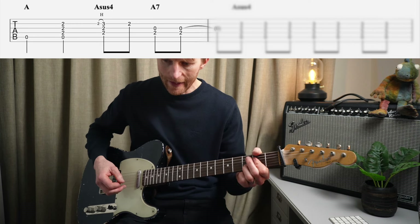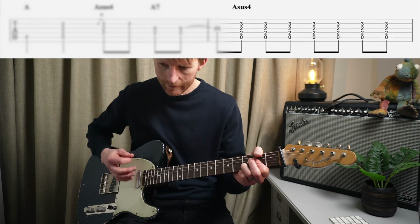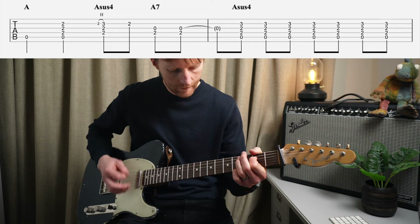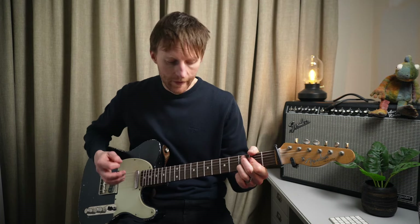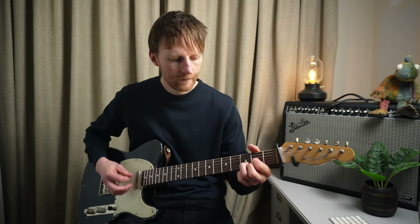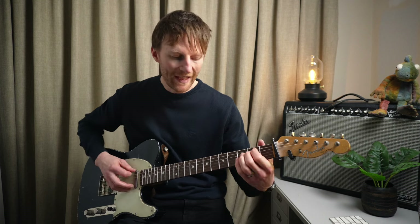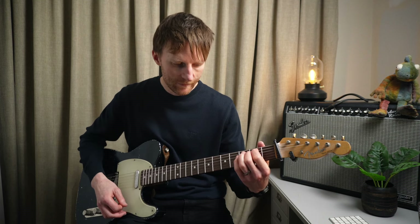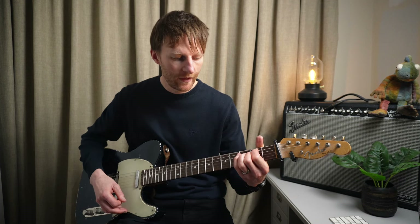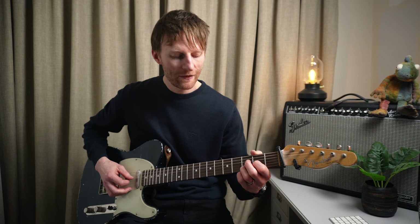Then take off to hit the B string again. Then I'm hearing A7 where I take my first finger off and I'm just trying to strum the D and G strings together - so that's one, two, three and four. And from there we go into A sus4, barring the D and G, third finger back on. Then we go back to our D chord, E7, then it goes E minor, then to an A.